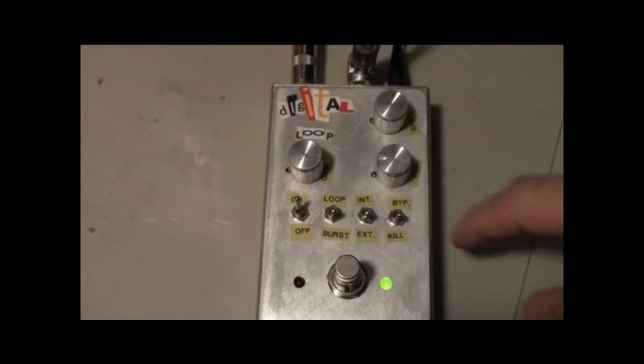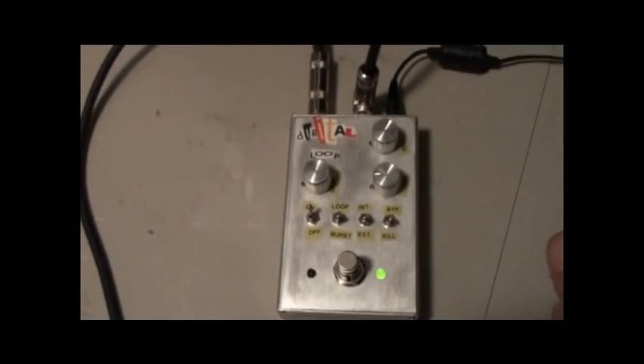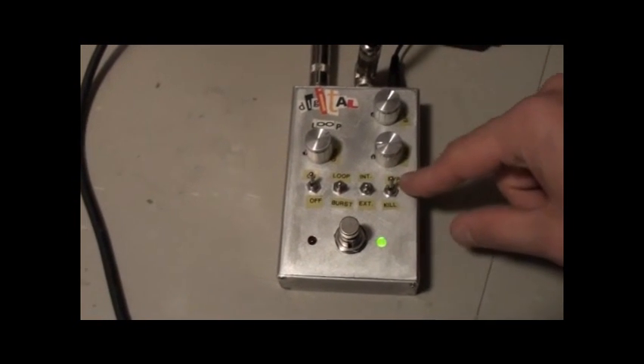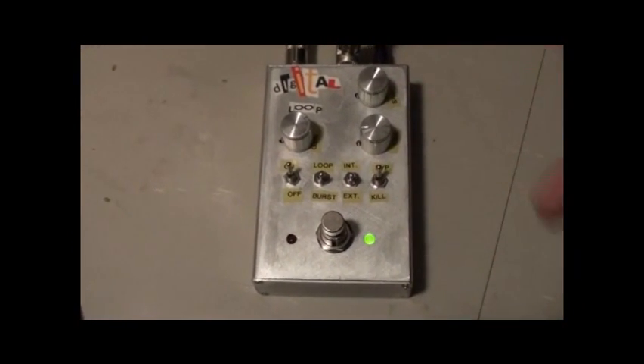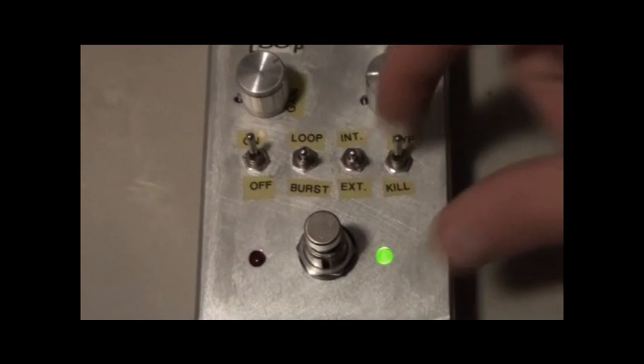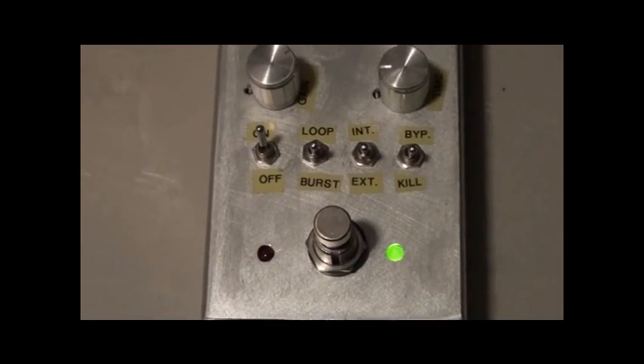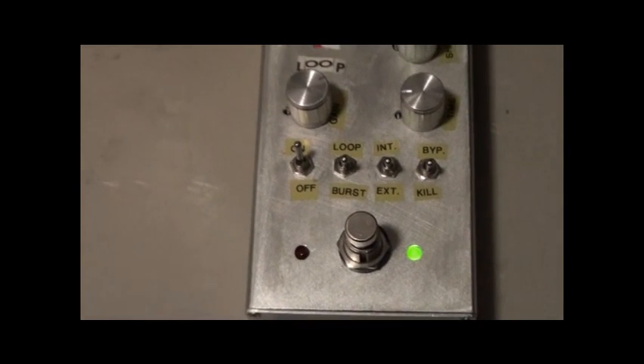It has support for an external expression pedal, though I didn't build one yet. It also has support for allowing you to play along with your recording, or you can turn off and silence your guitar so you don't hear yourself while playing back your effect. So, I'll give you a demo.